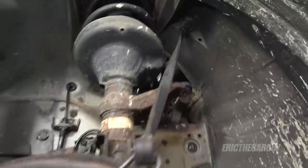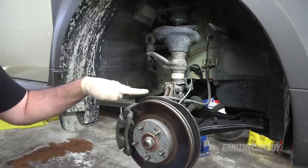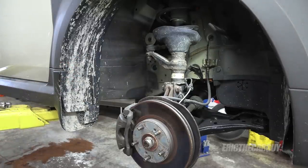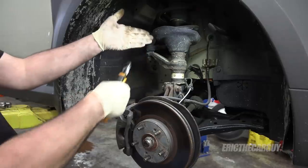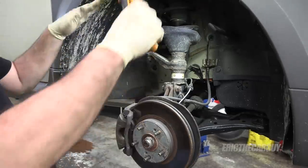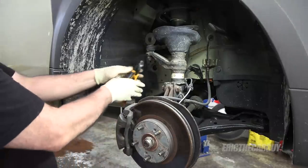That'll do nicely — very nicely. Since I only want to lower this down once, I'm going to undo everything on this side too, and then once I have this strut like the other side, lower the thing down, loosen the top fasteners, and swap them out — just trying to be efficient.